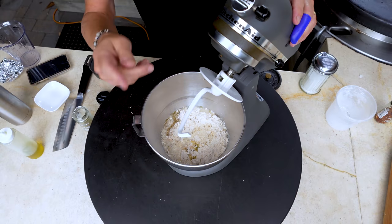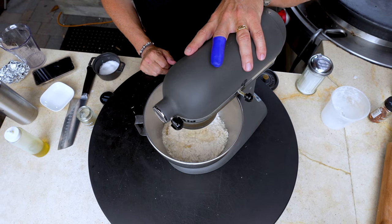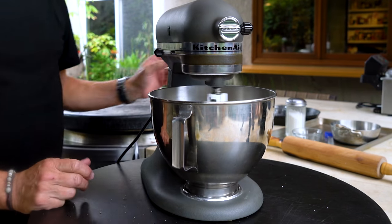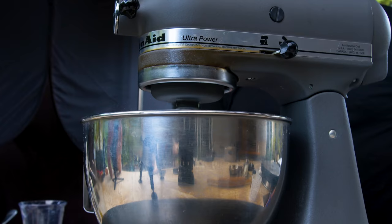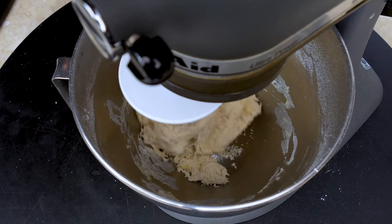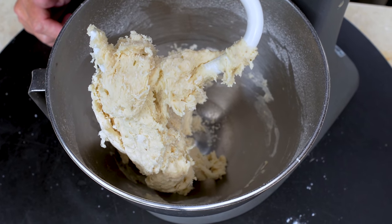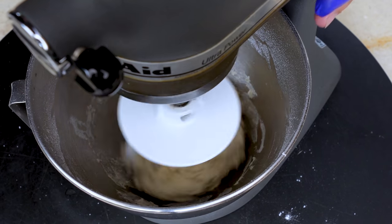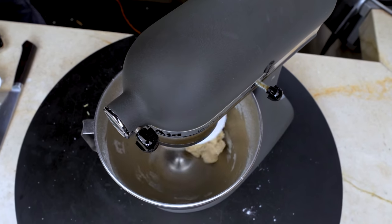Now we'll put in our dough hook, lock it in place, and begin. We're looking for this dough to become fairly smooth, elastic, and beautiful. Right now this dough looks shaggy — see all the craggy edges? That's not what we want; we want smooth. So back we go, and after three or four minutes it'll be pretty and ready to go.